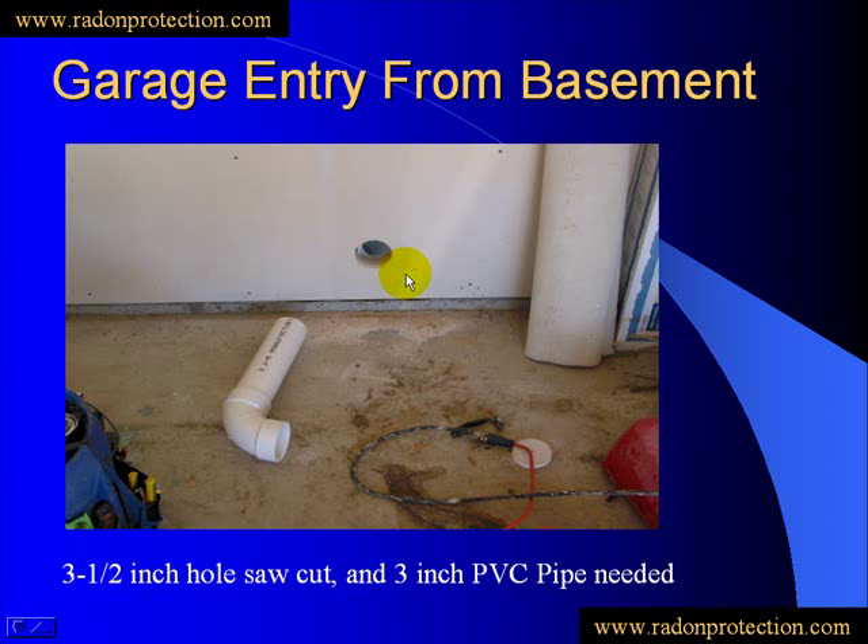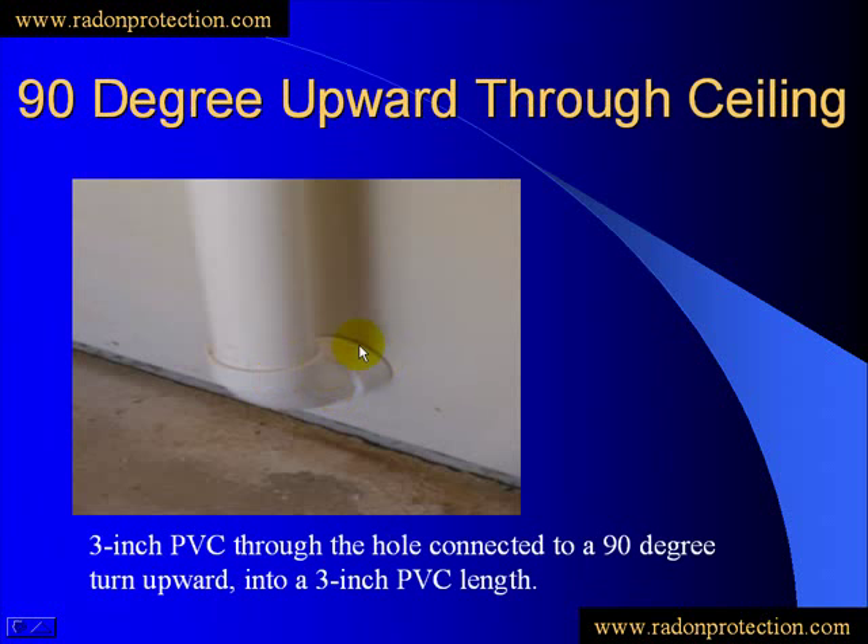This is the 3½-inch hole cut through the sill plate. We're going to cut a length of 3-inch pipe to go through that hole and mount up with the section that we just looked at going into the basement floor. From that point, we will insert that pipe through the hole, and then we'll have a 90-degree fitting, as you see here, that fits onto that aiming up toward the ceiling area.